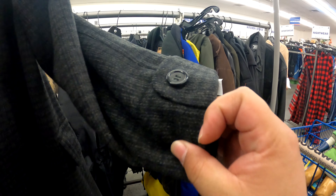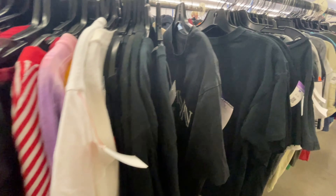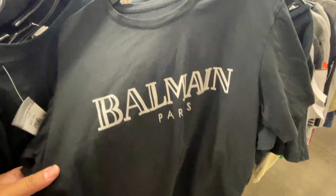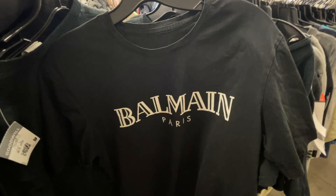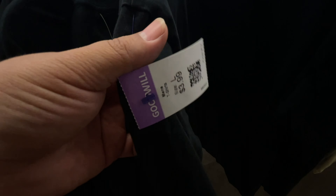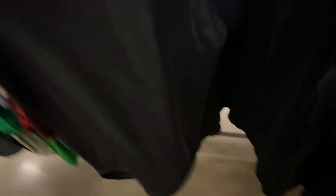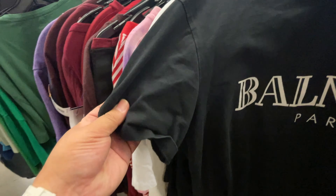Look at this — I have a Balmain Paris piece. If this is legit, this is gonna be worth at least $50 to $90 dollars. Four dollars! There's no tag on the inside though. I think this is legit but I'm gonna look that up — it's got a good quality feel to it.